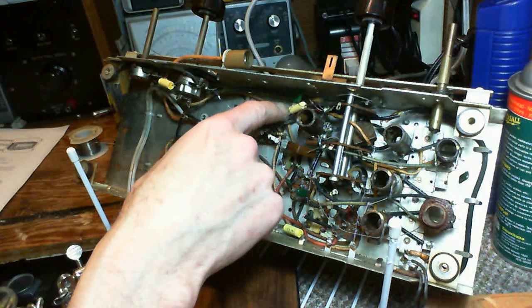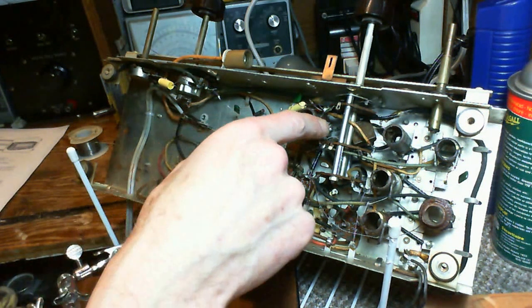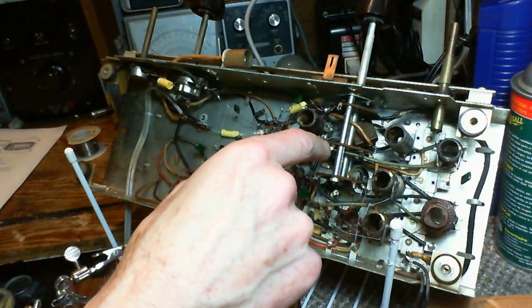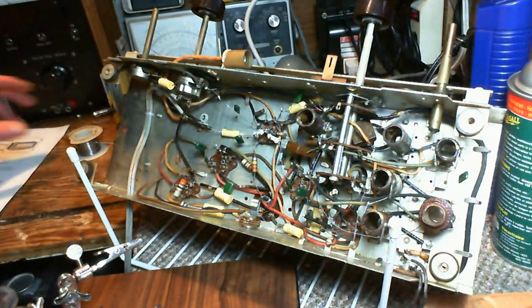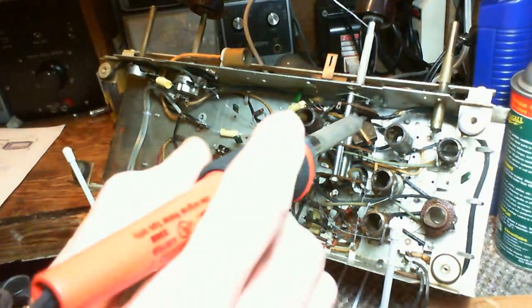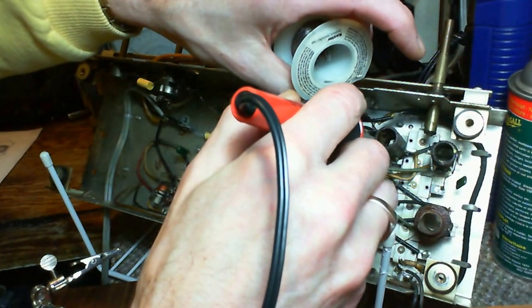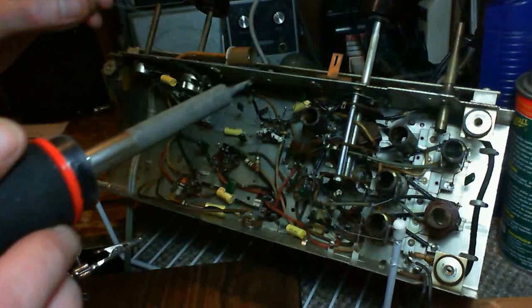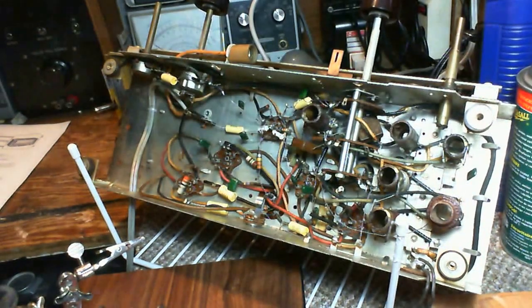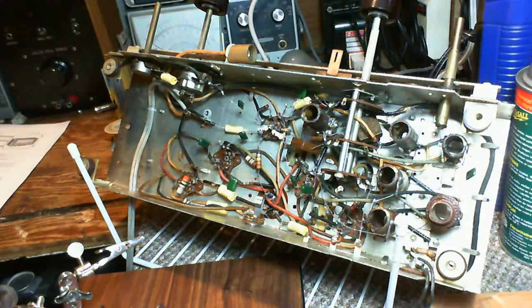Oh yeah, that one way down there — another one way down there. It doesn't look very well soldered. Let's see if we can improve that a little bit. That's a little bit better. I think she's ready for a test. Let's give her a test in the next video.